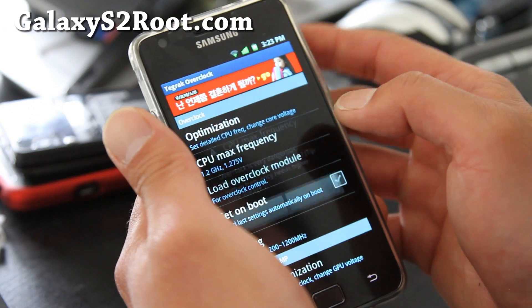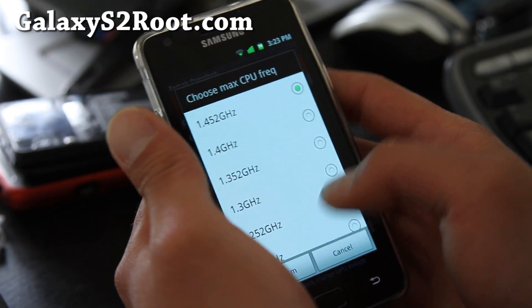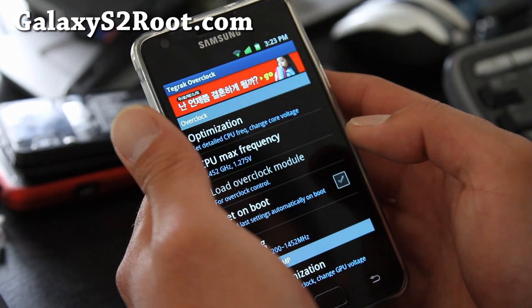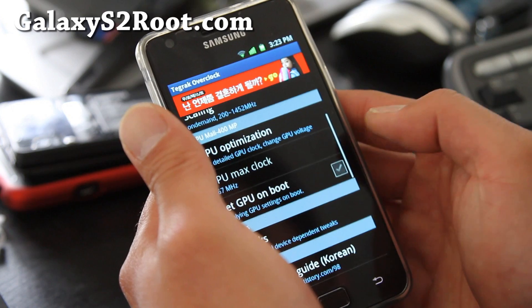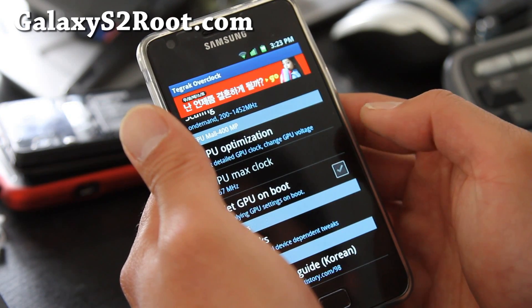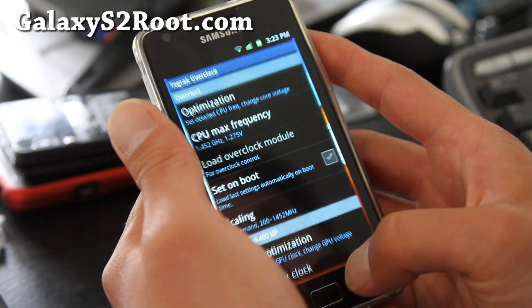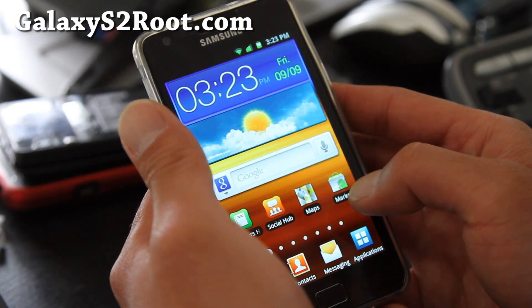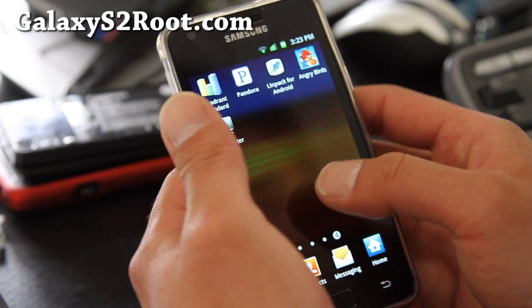So we can set the maximum frequency, say yes, and set it to the maximum that you can. Confirm. I've got it set to 1.452 GHz, and let me do some Linpack testing on it for you really quick.